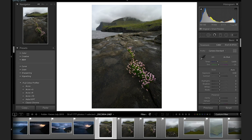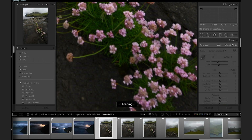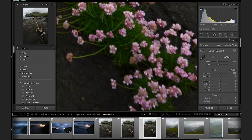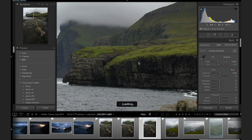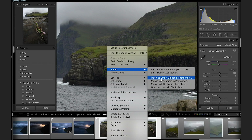So here in Lightroom I've got these three images. That one is focused on the foreground — if I zoom in you can see the foreground is sharp. The last one: the foreground isn't in focus, but the background is pin sharp. All I need to do is select those three and then go Edit → Open as Layers in Photoshop. This opens three layers with those three images in Photoshop, and then I can blend them together.